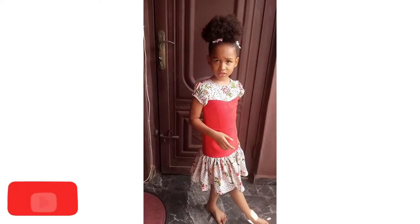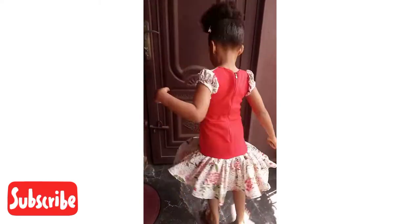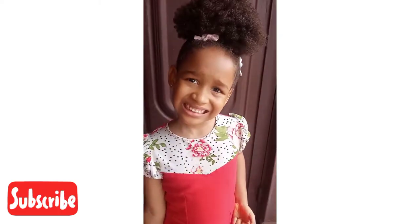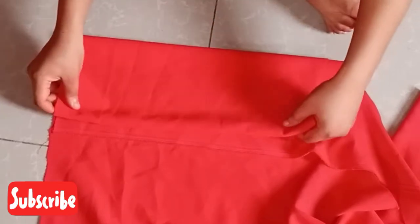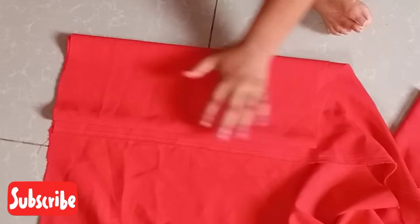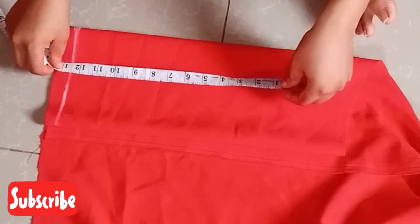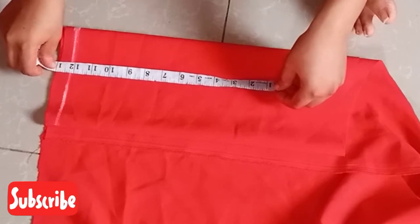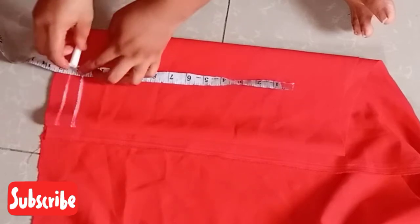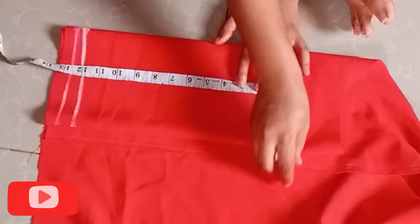For kids — you can also make use of this pattern and sew it for an adult, just make use of the adult's measurements. I folded this fabric into four, leaving about 0.5 inches at the center back for joining the zipper. I'll be taking down the half length measurement plus 0.5 inches allowance and mark it out.